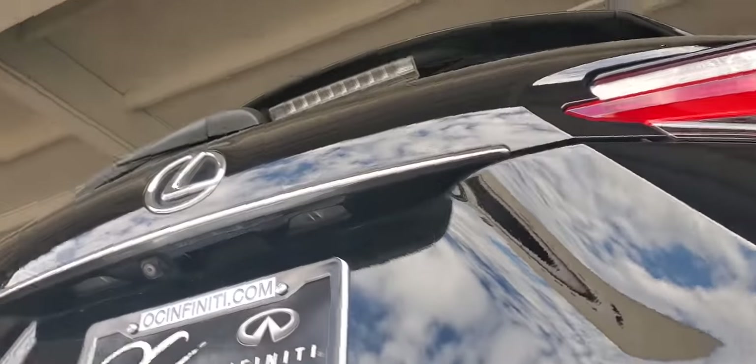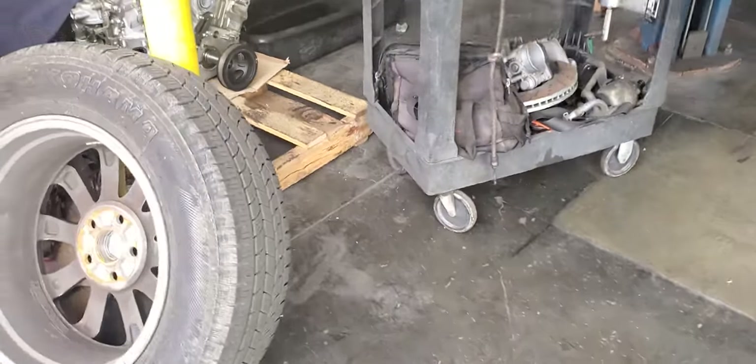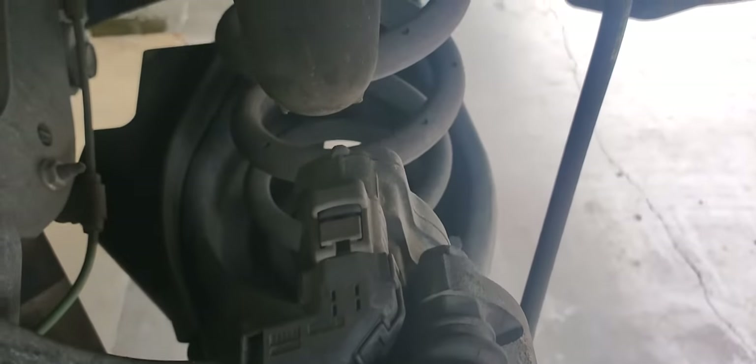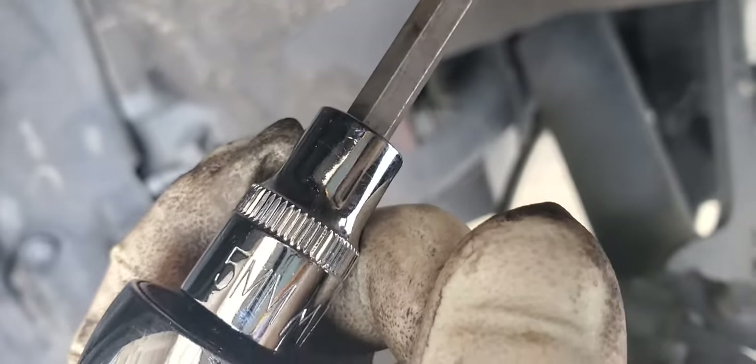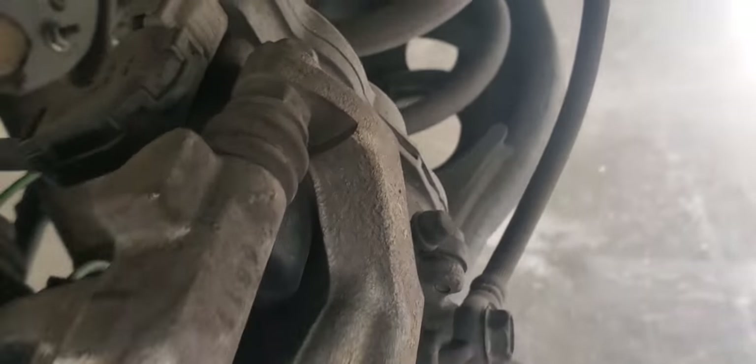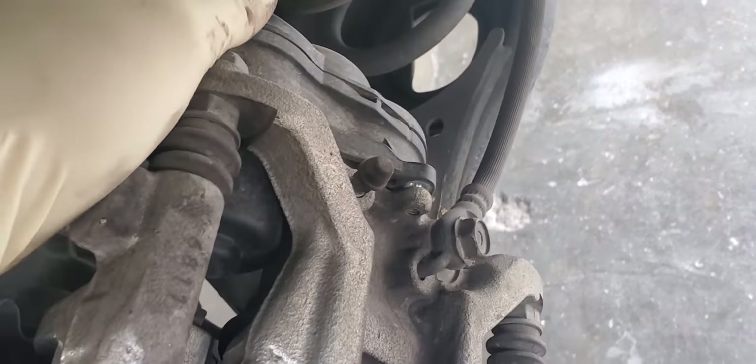If you have a Lexus NX 200, this brake system is exactly the same as the other video I made. For the electronic parking brake, there are two five-millimeter Allen bolts holding the parking brake together — that one and this one. Take those off and it just pops out. You get the drive motor, which you can set aside because you're not going to mess with it at all.